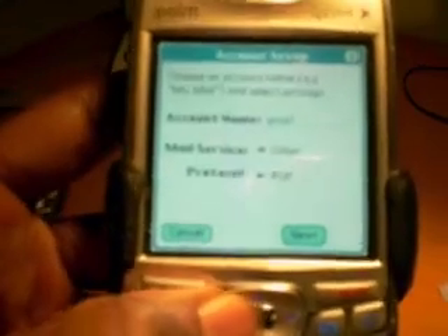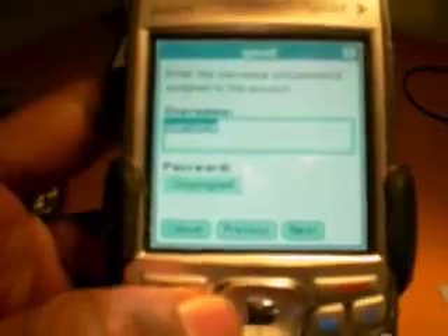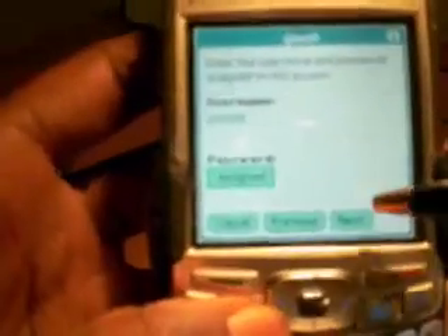More detail on POP vs IMAP will be in another video cast. For now, just follow the direct instructions. Enter your username — that's the part of your email address that comes before the at-sign. For example, if your name were Johnny, you'd type Johnny. Then enter your password and hit Next.